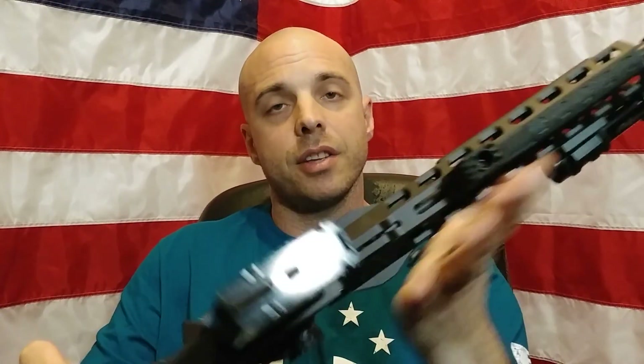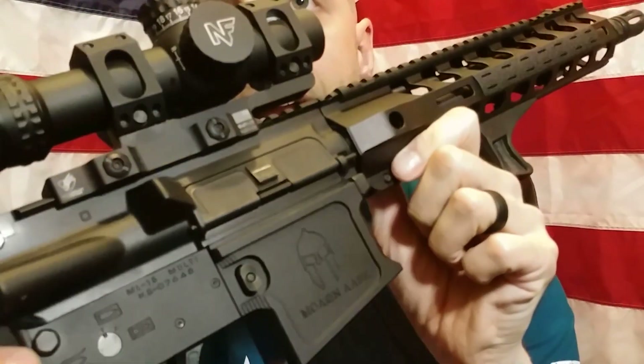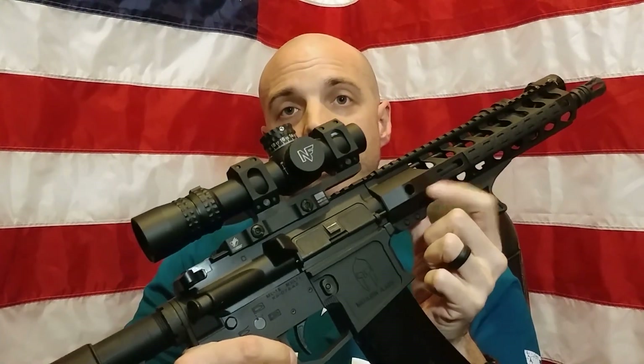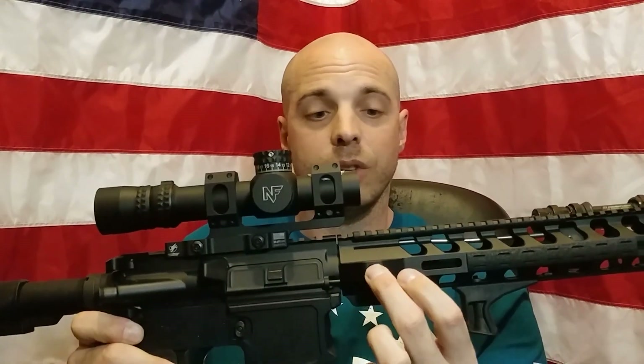I'm a fan of the handguard. I put these little rail covers over the M-LOK slots, but I'm a fan of this handguard — it feels good, it's a good thickness. The finish on the handguard and the upper receiver don't quite match perfectly, but I don't really care about that. I really like that there's a QD slot on this handguard right here — it's a perfect spot where I like to run my QD sling. I've got a QD end plate and I like to run my sling right here and right here, and it's easy to still shoulder it while the sling is attached to both points.